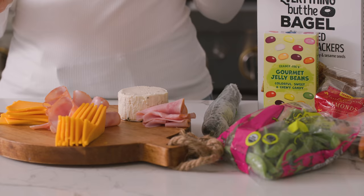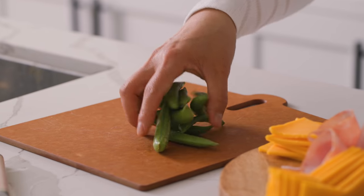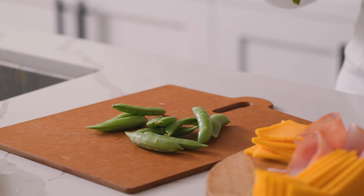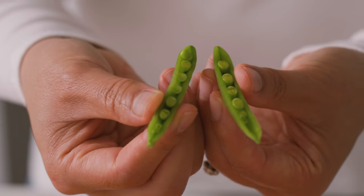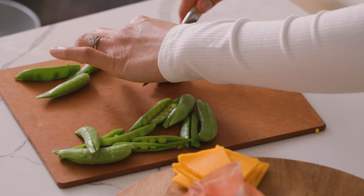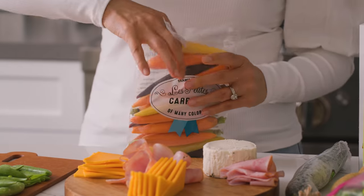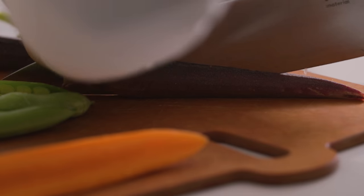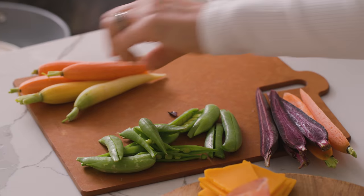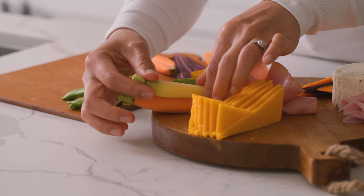Now we move on to the veggies. I chose things again that you can use in your daily meals, like sugar snap peas and rainbow carrots. I'm just going to be slicing them in half so they're easier to grab and dip. Having them open like this makes it feel so springy and cute. I'm going to cut some carrots in half and leave some whole for decoration, and I'll just use half the bag — I can save the rest to roast with some chicken for the rest of the week.